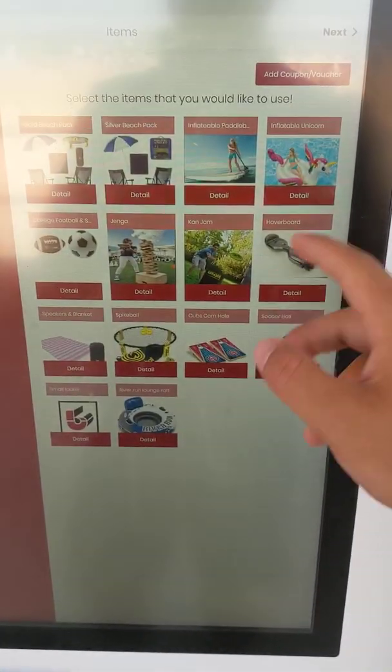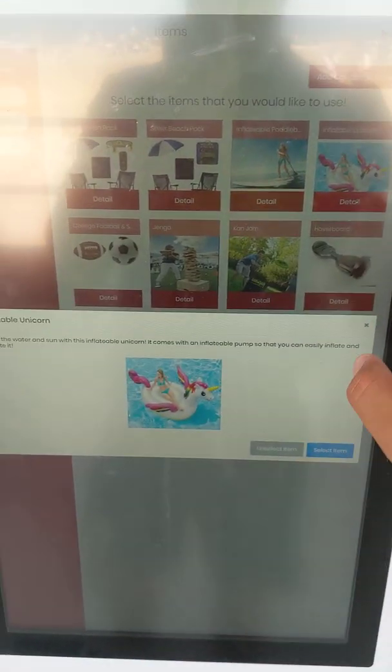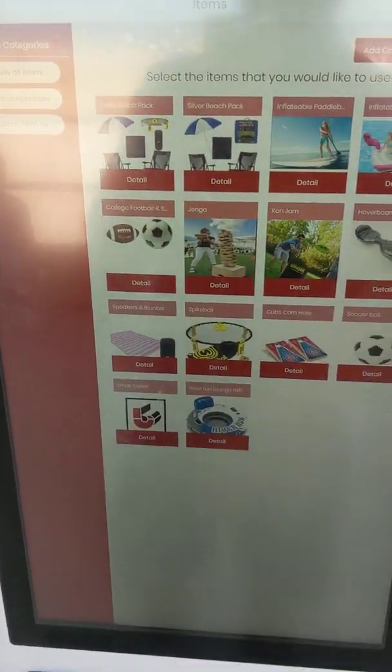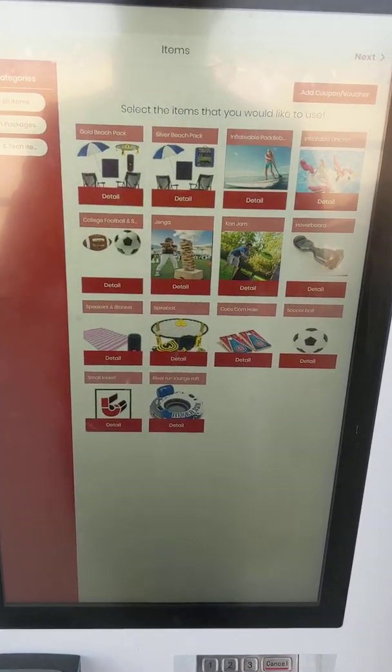Items in the kiosk can vary from inflatable unicorns, inflatable toys in general, paddle boards, beach sets, spike ball, kan jam, and just about anything you can think of.